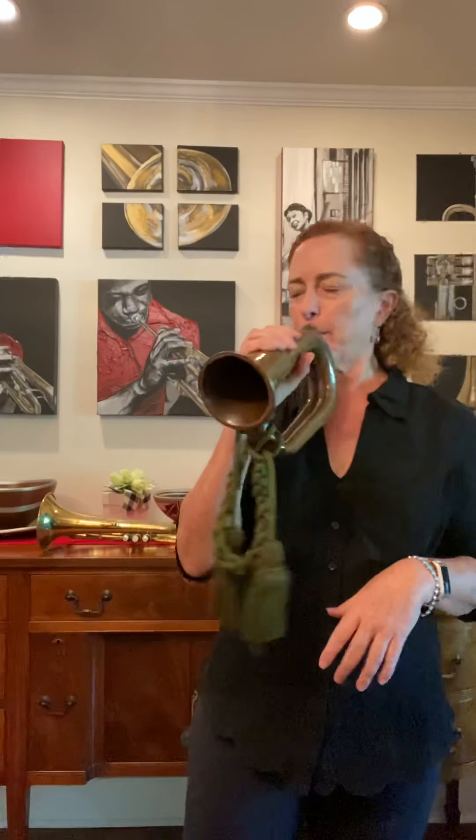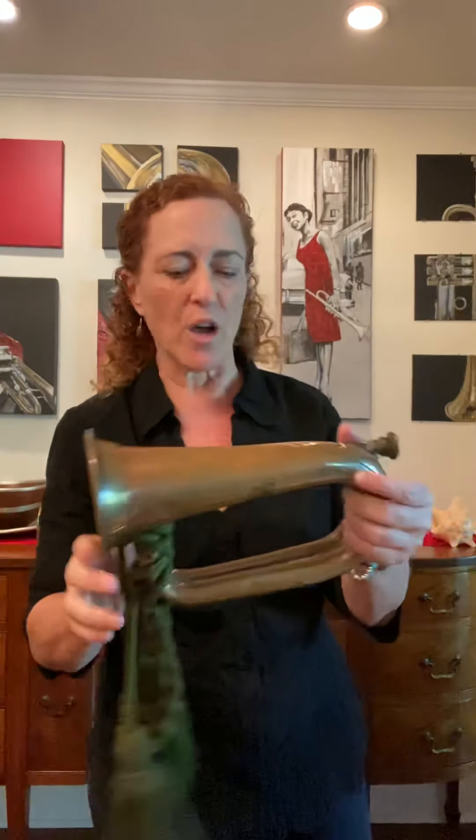Then later on came the bugle. Notice there's no valves, but I can get a whole bunch of different notes, all with the lips.